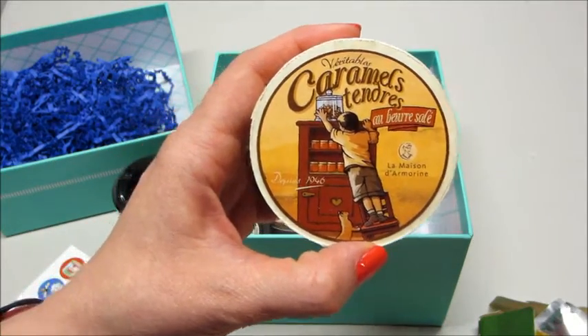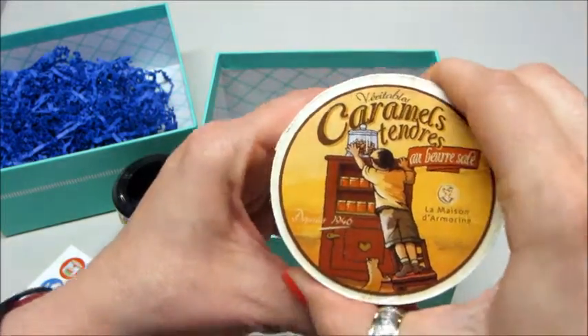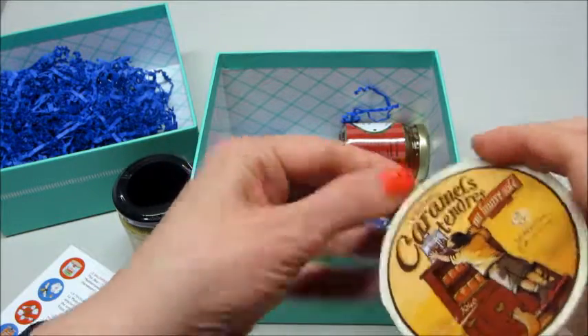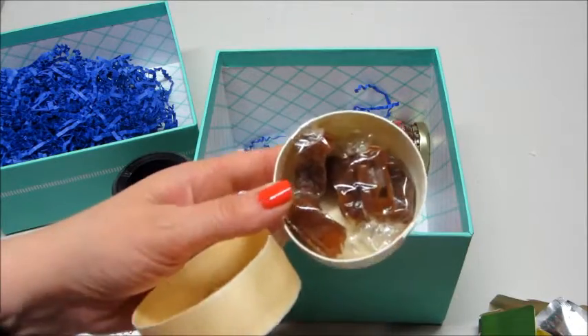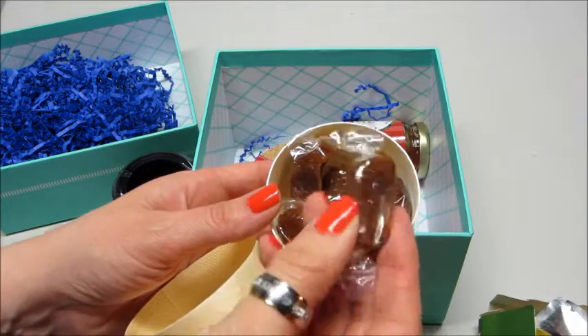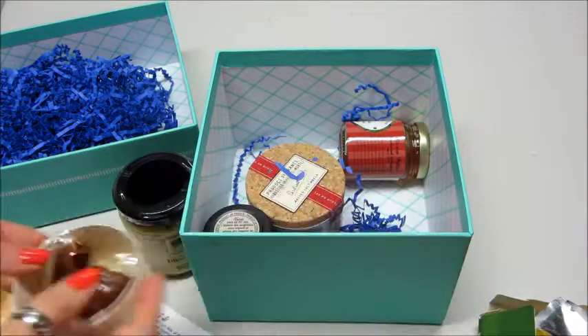Then we also have these little caramels. It's in an interesting package — it's taped. Let me open this. That was hard to get open, but there are five of these little soft caramels in here. I'm excited to try those.